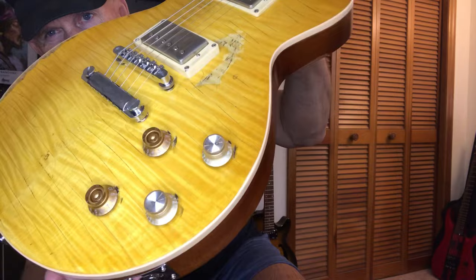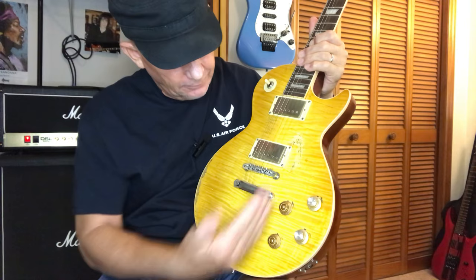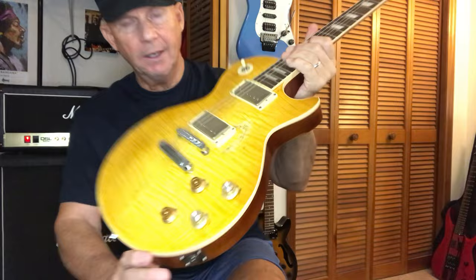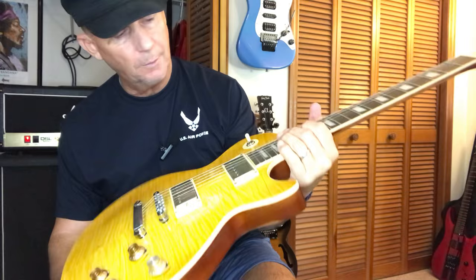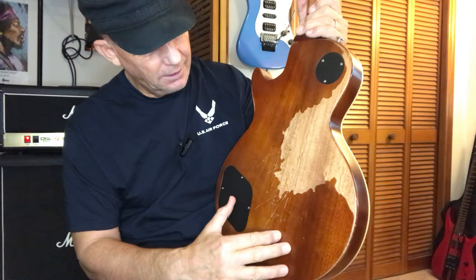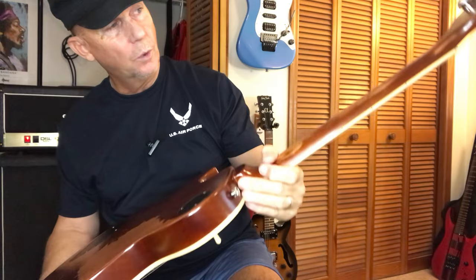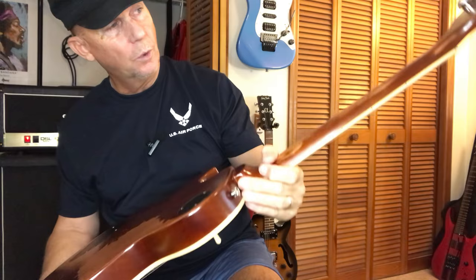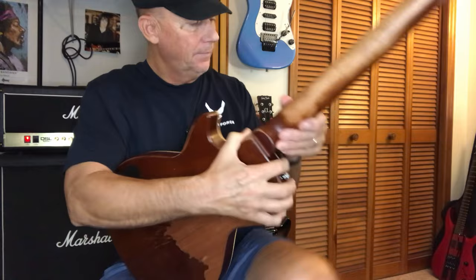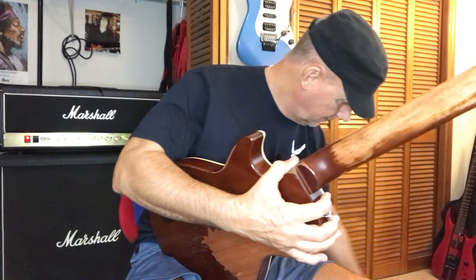I also put strap pins in here — like $8 or $9 from Amazon. Gary's is facing a certain way; on original '59s, especially Jimmy Page's '59, they face on an angle, but Gary's faces straight, so I made sure they were facing that way. I also needed to work on the neck some more, so I used the stainless steel again and sandpaper, but what I found worked best was a screwdriver — let me show you exactly.